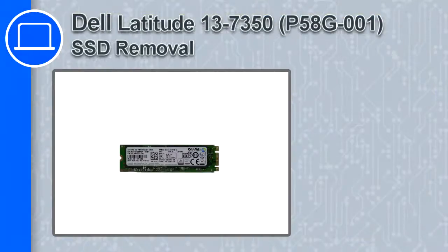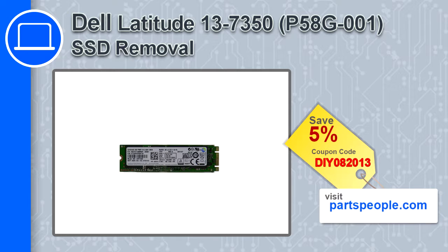How's it going, this is Ricardo and in this video I'll show you how to remove the SSD from a Dell Latitude 13 version 7350. If you're looking for parts for this laptop, go to our website and use this coupon for a 5% off discount.